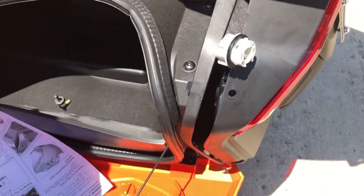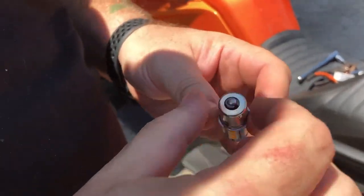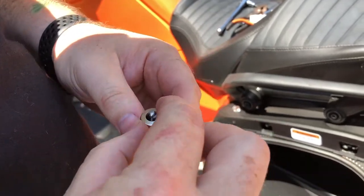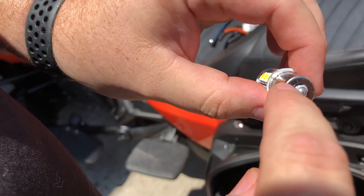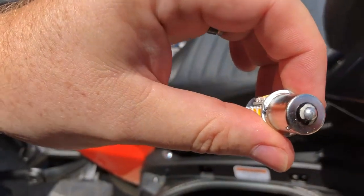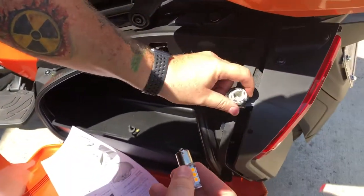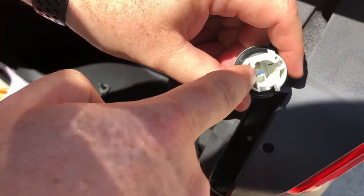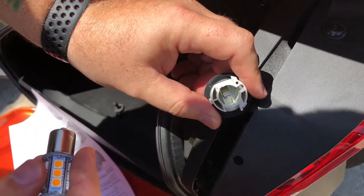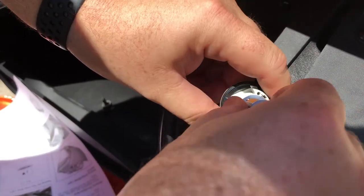We're going to install our new LED bulb. This is the BAU-15 — it's not a regular 1156, which is what some people think they need. An 1156 has 180-degree pins on the side, but this is actually 120 degrees — they're slightly offset on one side. These are specific, so you have to buy the BAU-15 for that particular pin configuration. You'll see on the bulb receptacle that it's a 120-degree offset and not a 180-degree offset like a 1156.